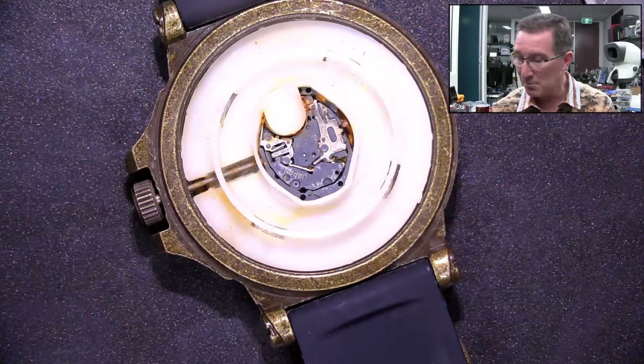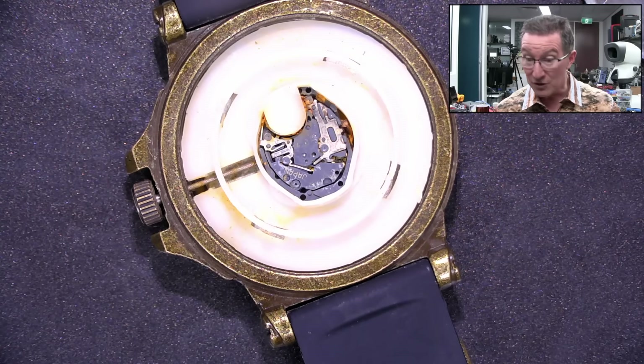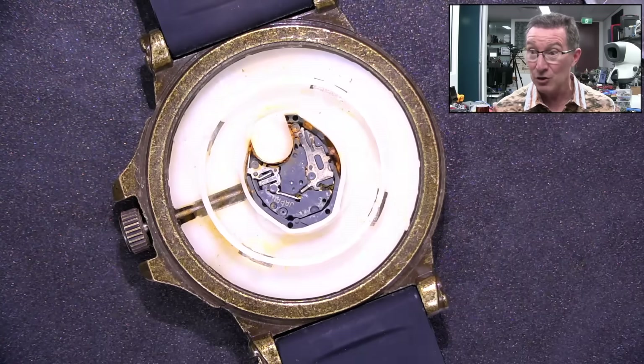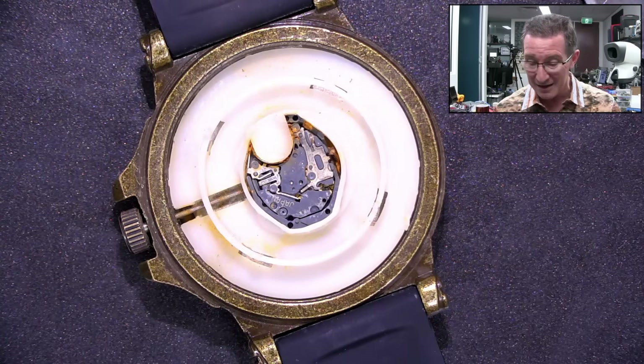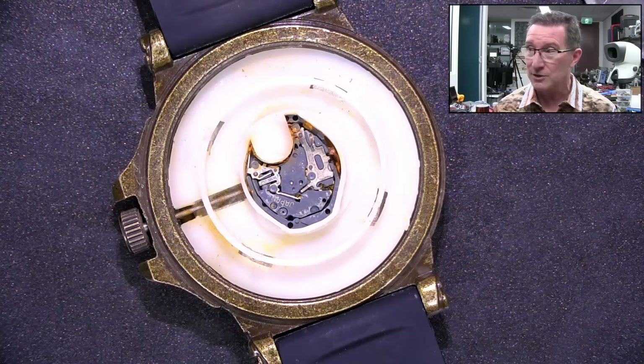So we need to act immediately. It's only been about six hours since the watch was submerged — it was submerged today. We have to first get rid of the chlorine, because the chlorine's going to continue to attack this watch. Hopefully we can save it. We're just going to try and neutralize it.